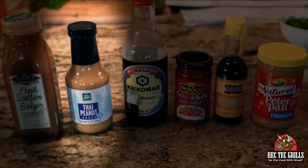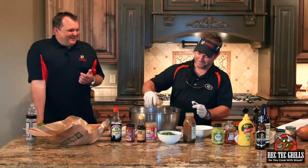What we're going to do is put a quarter cup of Thai peanut sauce in there. About a quarter cup of that.